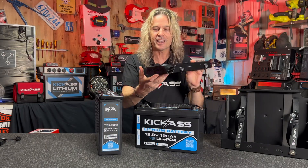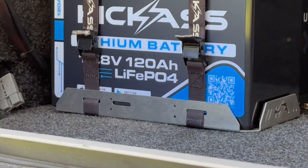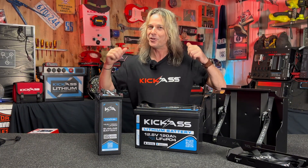We have our awesome Kick-Ass battery trays to suit both batteries for your installation to make it all complete. So there you have it — our brand new beefed up 120 amp hour smart batteries. Head online or in store and grab one today. You beauty.